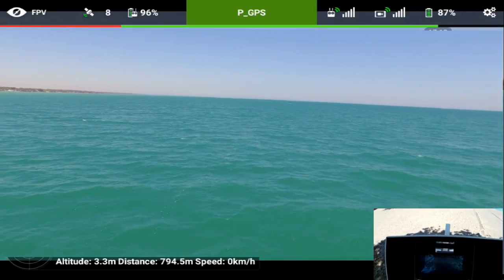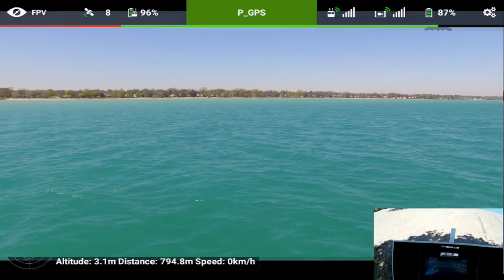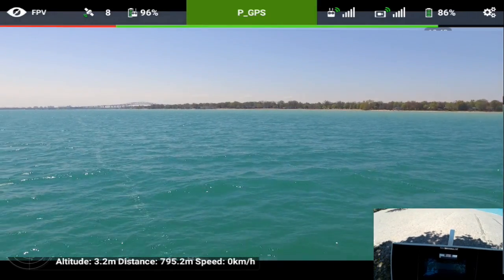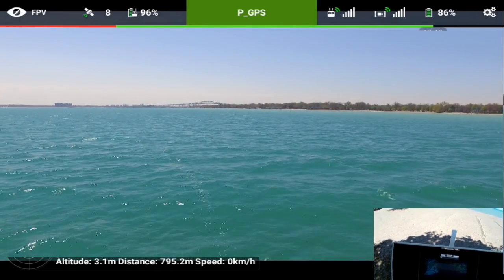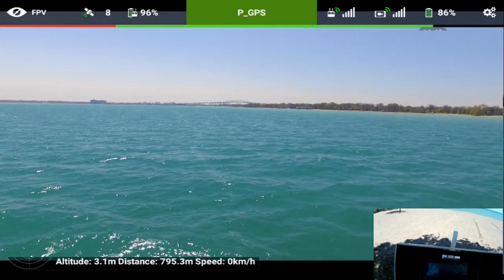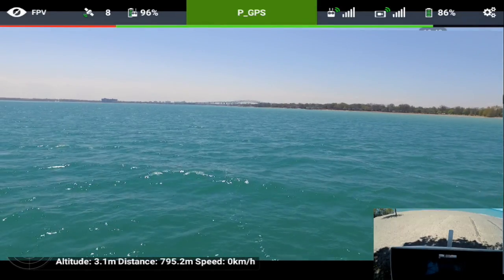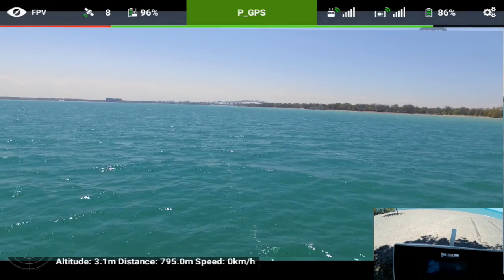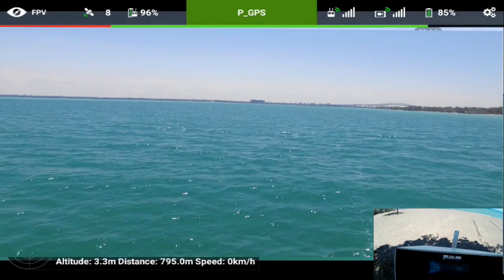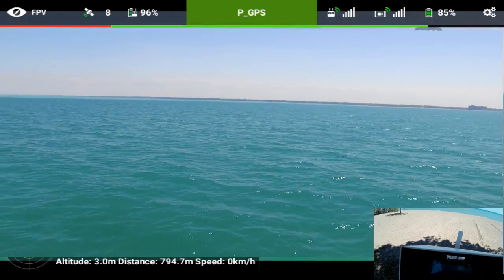I'm only about nine to ten feet above the deck so I'm actually pretty close to the water. I want to make sure I don't get any boats coming through. I'm just watching my distance and my yaw - I want to make sure it's not being pushed down by the wind into the water. Just kind of yawing it around.